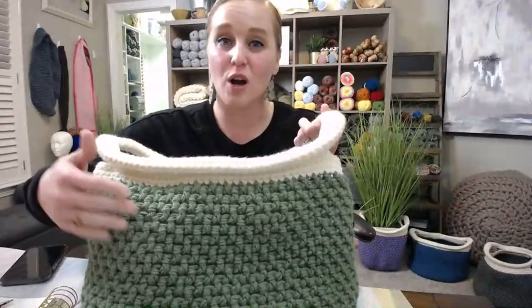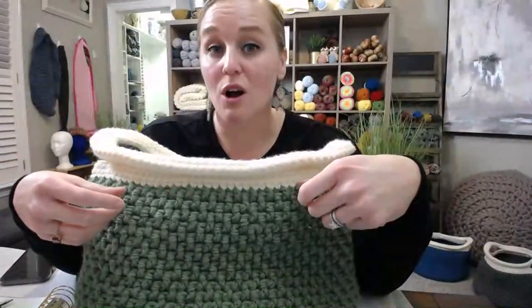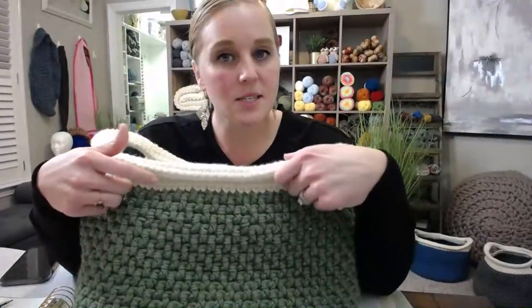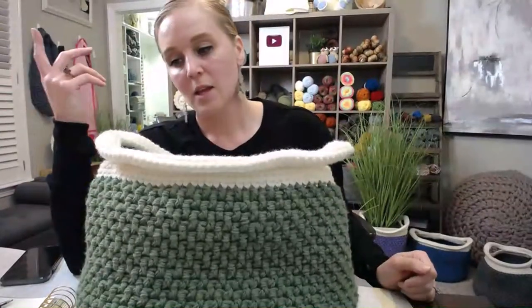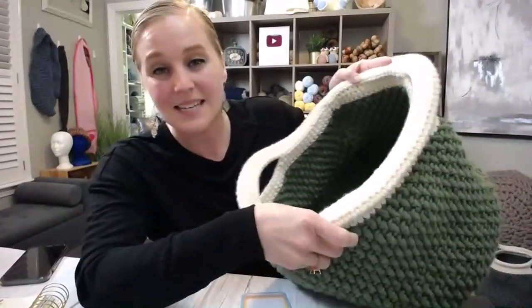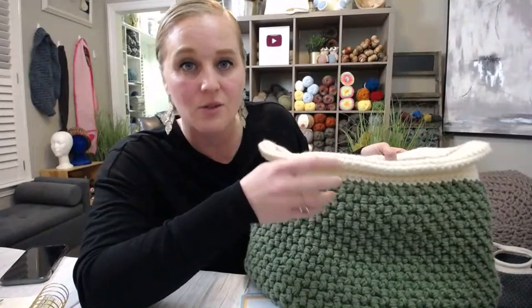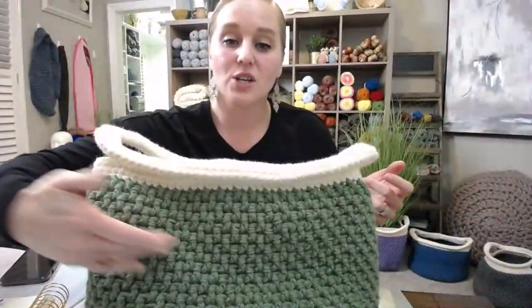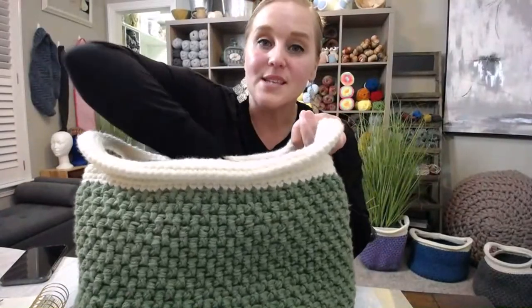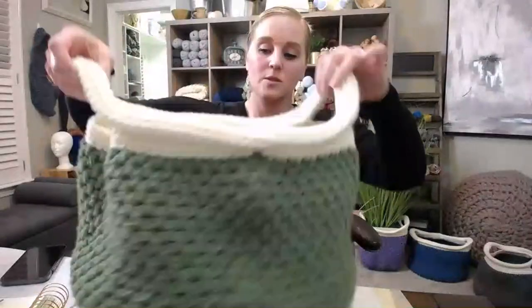If you wanted something really strong and sturdy, I would recommend using a rope — there's a craft rope you can use. I wouldn't use a stiffener on this. Some people might think to use a firming spray, but I don't think it's going to do what you want. One, this is a really thick basket — you'd be caking that spray on there. But what I really like is the way I structured these stitches is that it holds its own and stands up by itself.